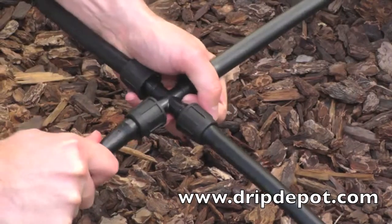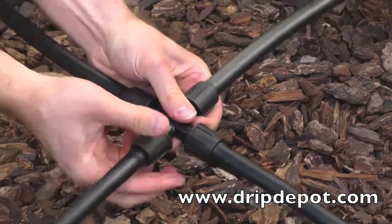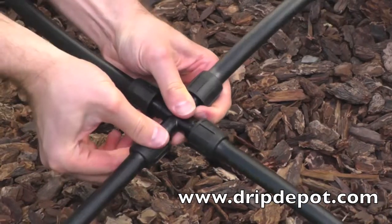Unlike barbed or compression fittings, which are one-time use fittings, permalock fittings can be reused.